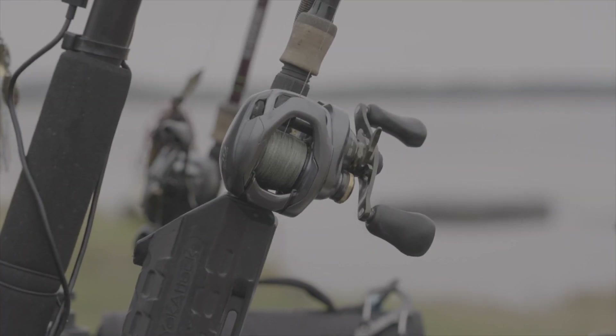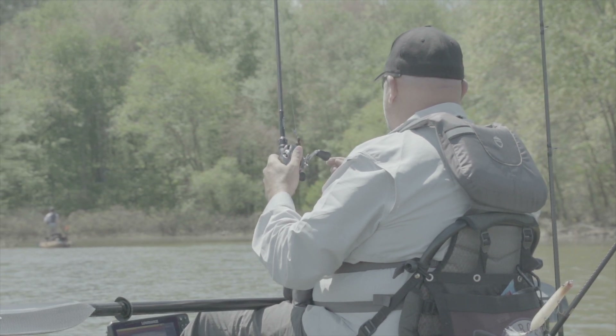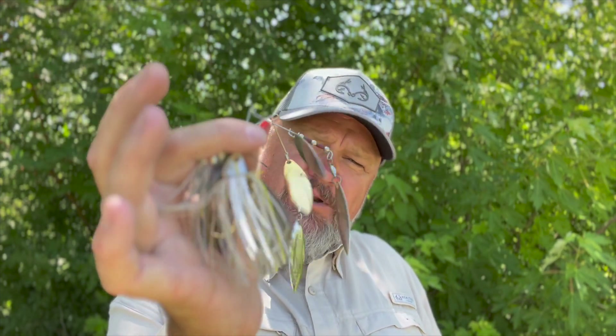Before I jump into today's spinnerbait video I gotta thank the folks at Shimano for making this video possible. I depend on Shimano's reliable reels and rods to stand up to the abuse that I put them through as a kayak angler. As somebody who travels and fishes in remote locations I gotta have dependable gear, and Shimano fits the bill every time. Check out the extensive lineup of quality products from Shimano, and now let's talk about some spinnerbait adjustments.